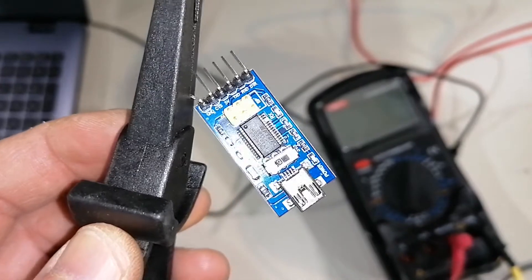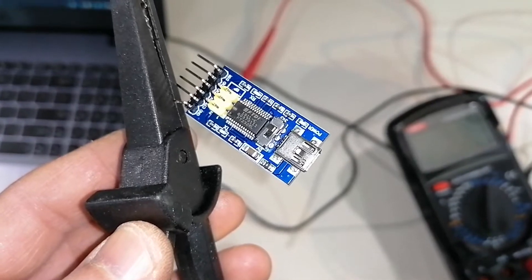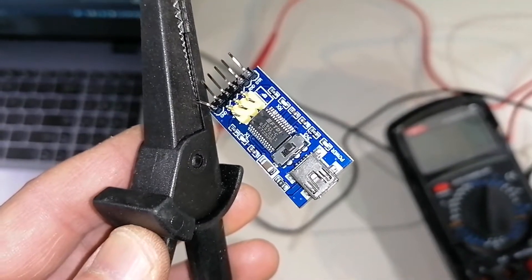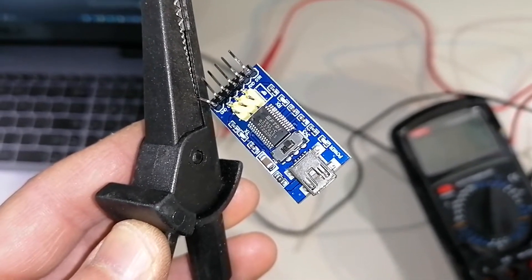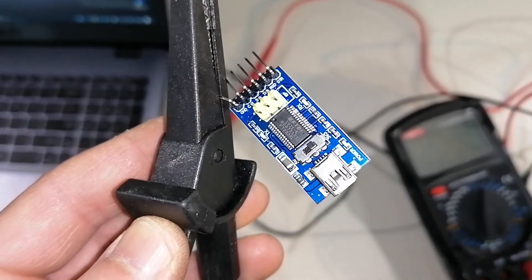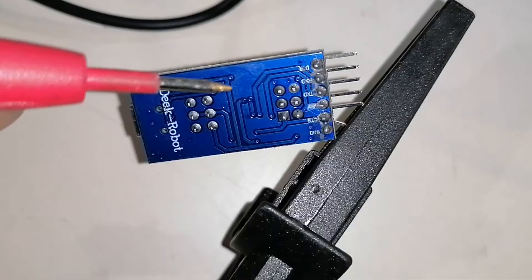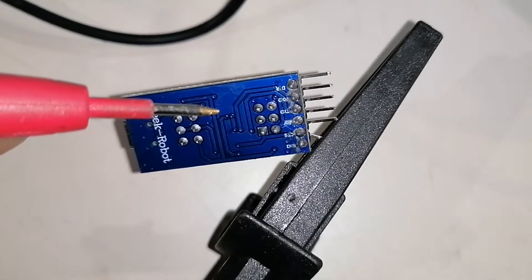The switch is supposed to switch from 5 volts to 3.3 volts. The interesting thing is that I read that moving this switch from 5 to 3.3 volts — or backwards — has really no effect on the output voltage of this adapter, so you can very easily break your devices by using it.